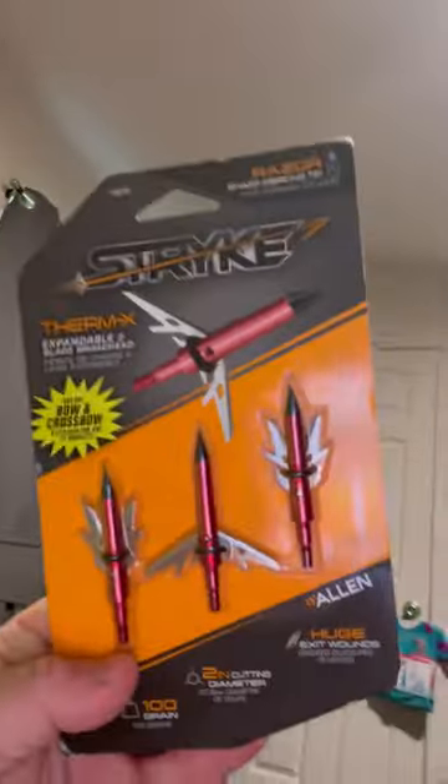And then the third one is also a mechanical broadhead, and it's by Allen, which is like a Walmart brand. At least I bought them on Amazon, but you can buy them at Walmart, and it's called the Strike Thermex.